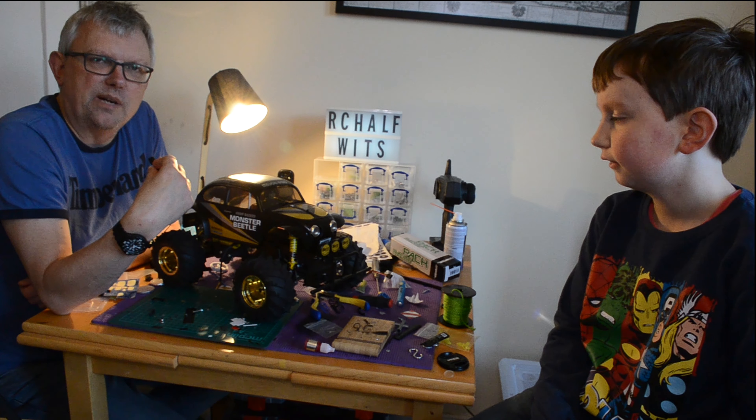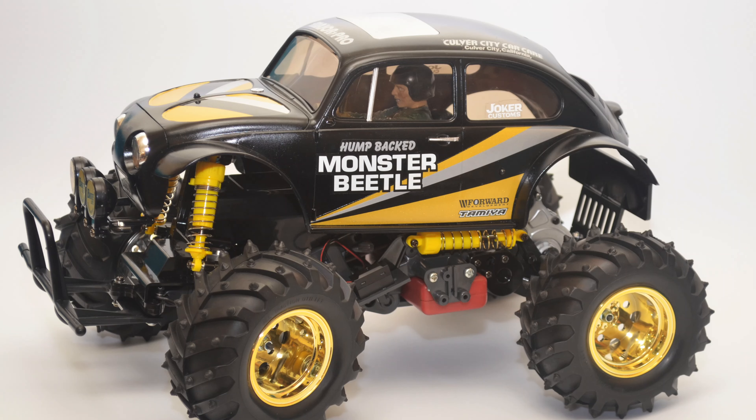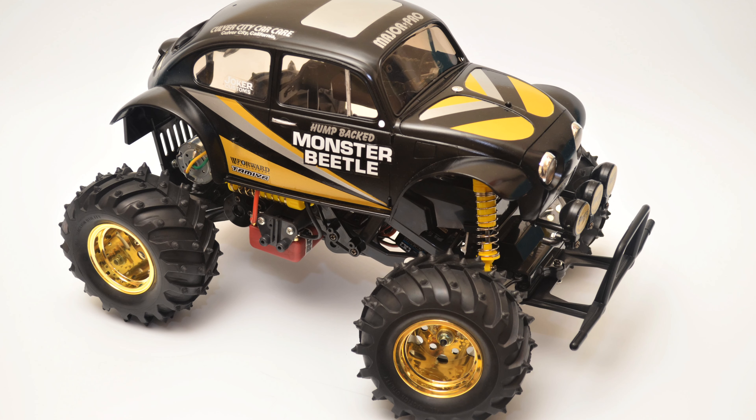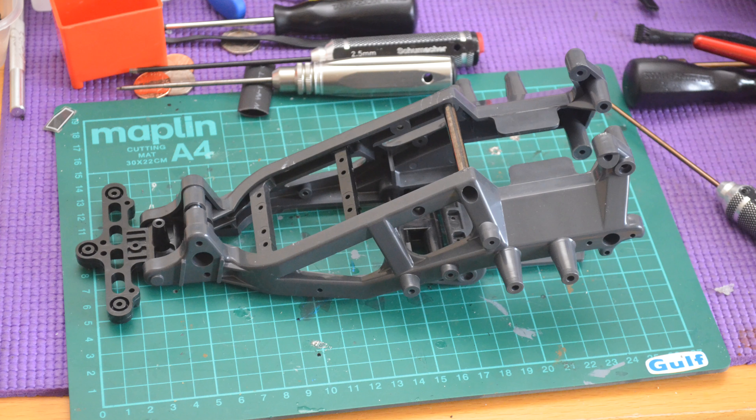Hello again and welcome back to RC Halfwits. What I've got in front of me here is the fabulous Tamiya Monster Beetle Black. This is a reissue of the 1980s Monster Beetle. This time it's got a black body shell and some different coloured chassis parts. I built this recently for a review for RC Racer magazine here in the UK.